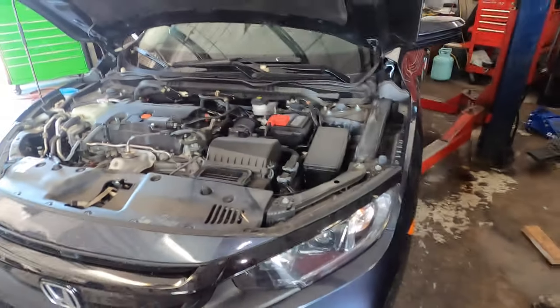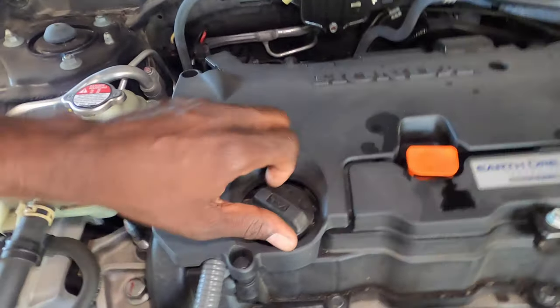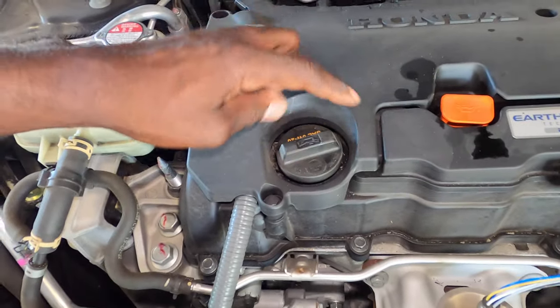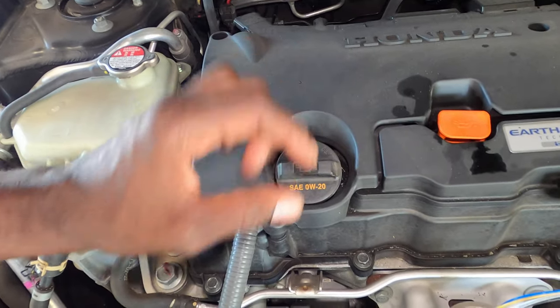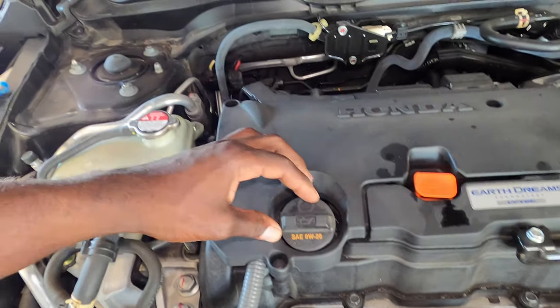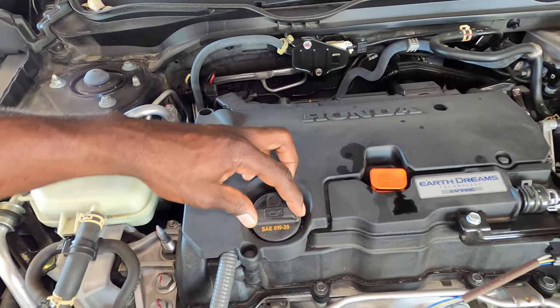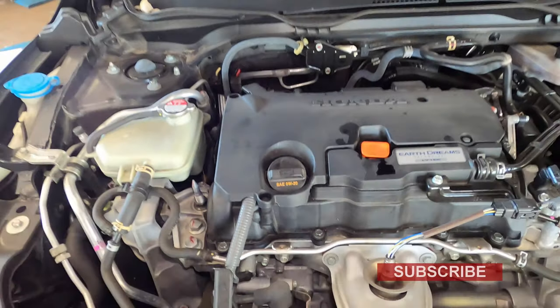First, raise the vehicle up and get underneath it. One quick tip: you can just release the oil cap and it's going to let the oil flow out a little bit easier or faster. The oil this takes is 0W-20 — it's stated under the cap.